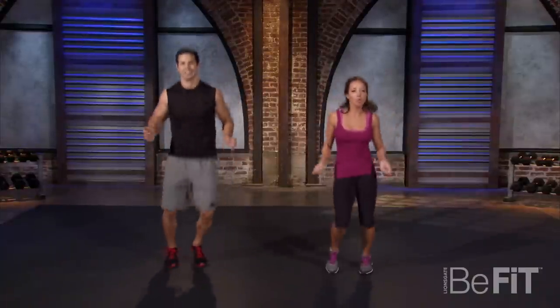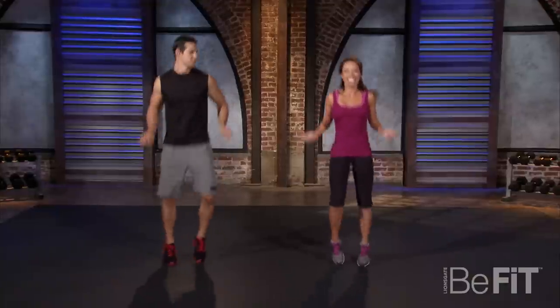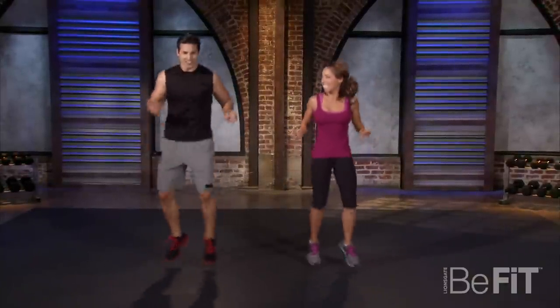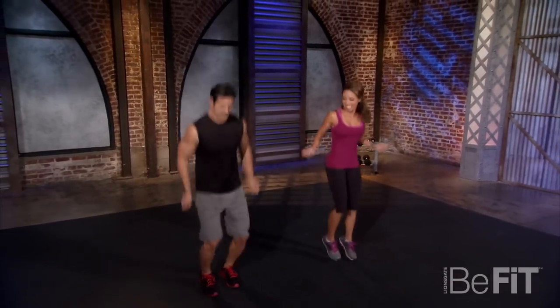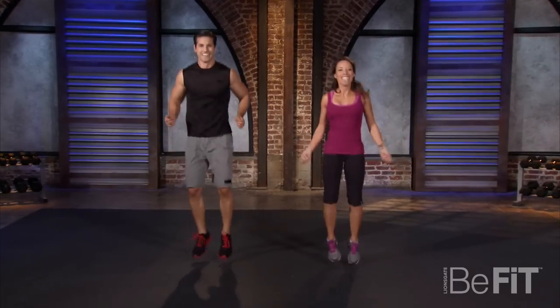I'm sure it wouldn't look so fancy with a real rope — we call this ghost rope. What do you call it, Garrett? Give me some moves here. Give me the double step. How about the high knee? Making it fun, just warming up.